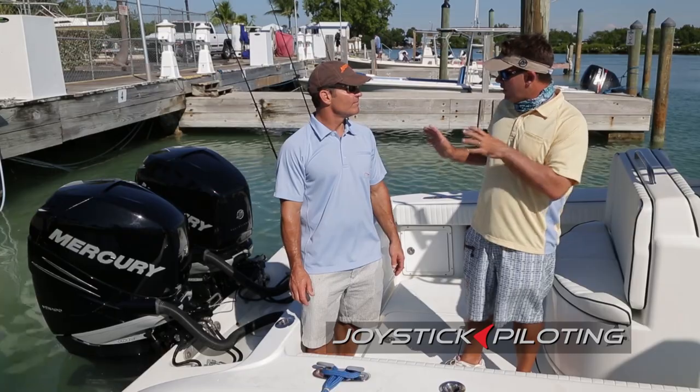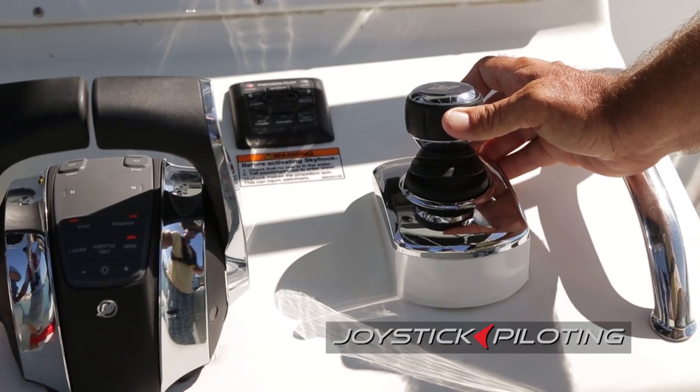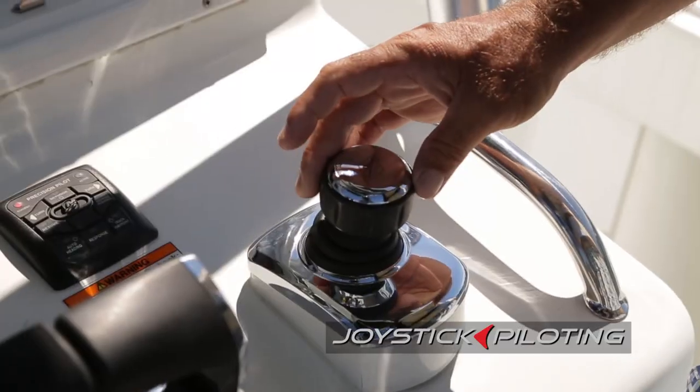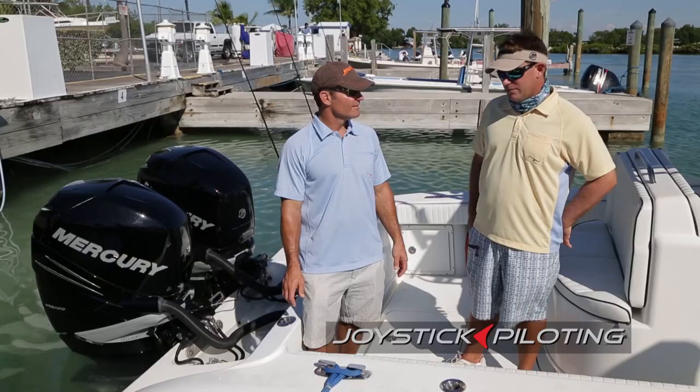They even have bow thrusters. This did almost all that without having to worry about controlling two throttles and a steering wheel and a bow thruster. This — with one little thing — and it did the same thing. It was easy.